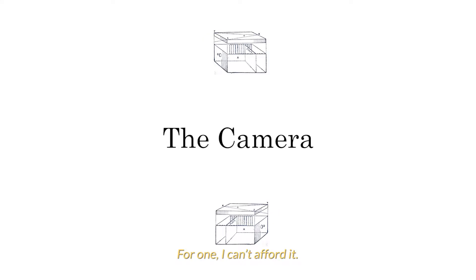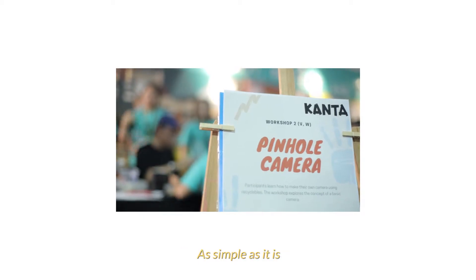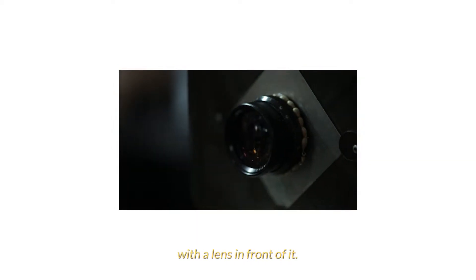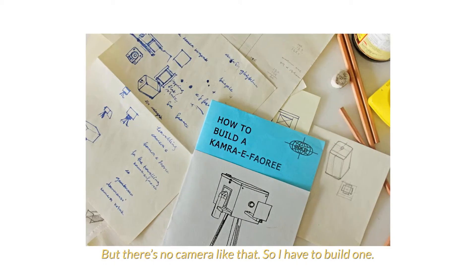For one, I can't afford it — I don't make a lot of money. And the second thing is, there's no camera like this. As simple as it is, the camera is just a box, and a lens in front, and this at the back. And you can print, but there's no camera like that. So I had to build one.